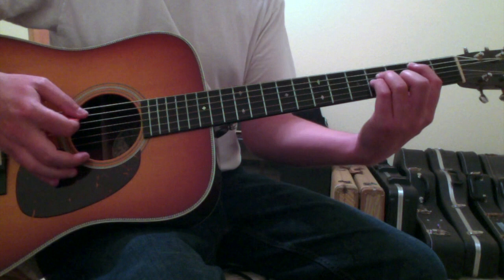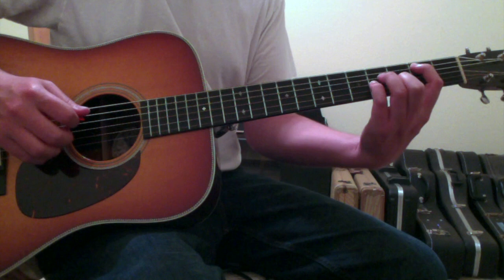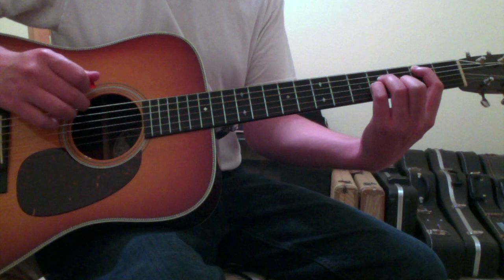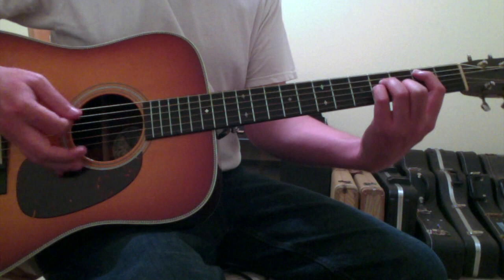Whenever we get to the chorus we've got a change of chords. It goes to a B minor again, but this time the B minor is being played as a bar chord, or almost a bar chord. You put your first finger on the fifth string second fret, your ring finger goes to the fourth string fourth fret, your pinky finger goes to the third string fourth fret, and your second finger lands on the second string third fret. You'll strum from the fifth string to the second string. You don't want the low E to ring out — if the high E rings out it doesn't kill the chord, but if the low E rings out it does add a tonality that should not be there.